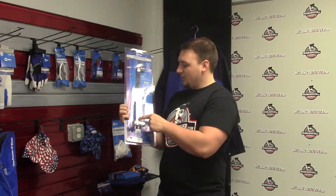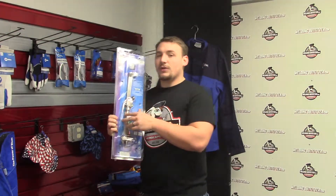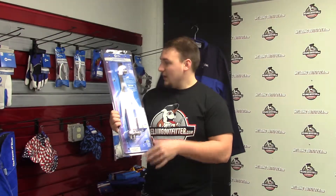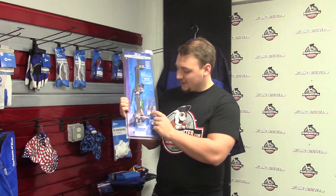These are both lifetime warranty, so if anything goes wrong with this torch, it's lifetime — you bring it into a Miller Smith distributor and they'll get it switched out for you, or give me a call. It's kept in the blister pack, and as you can see, it comes with two tips: an MC 12-0 and